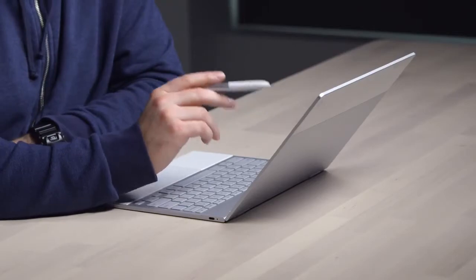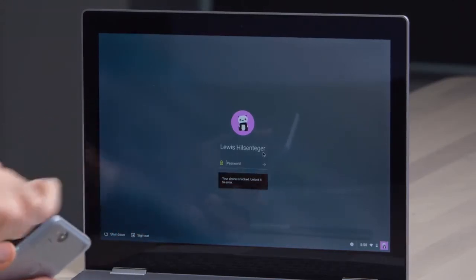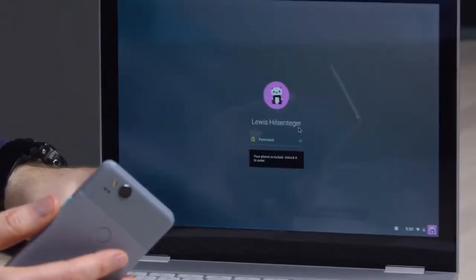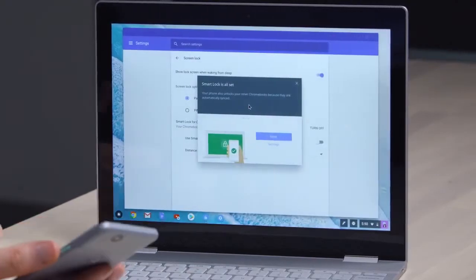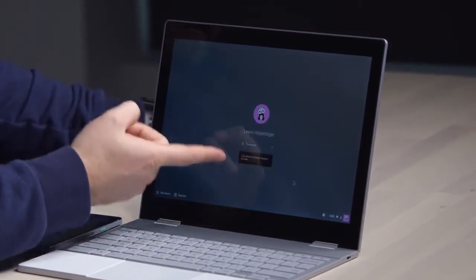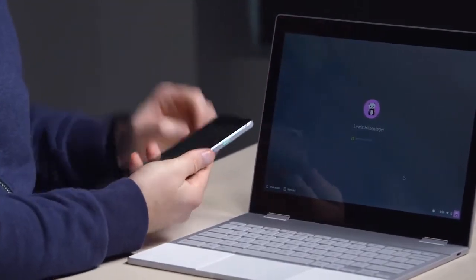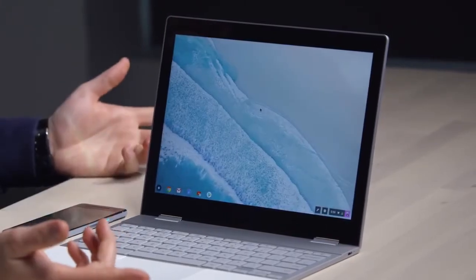Smart Lock for Chromebook beta — unlock your Chromebook with your Android phone. Your phone is locked, unlock it to enter. I'm gonna set this up right now. Use your fingerprint and click your photo — I'm in. So if I sleep it again, it goes yellow and stays locked — your phone is locked, unlock it to enter. Pick up the phone, use my fingerprint, and you saw the green immediately go to the unlock position.